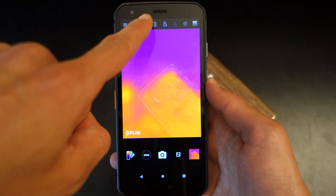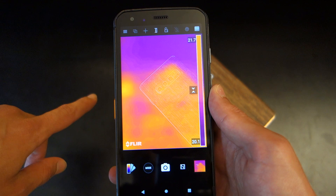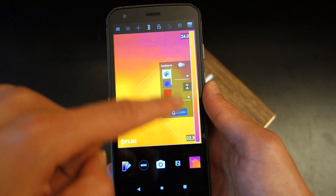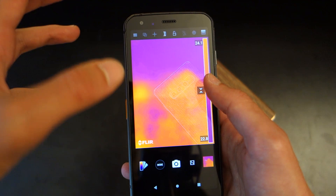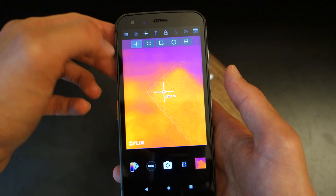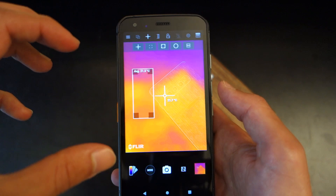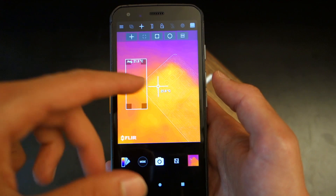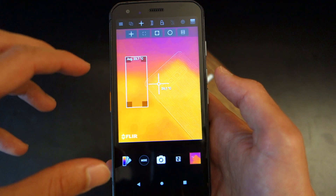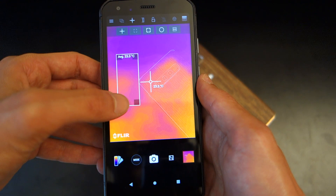The app interface looks very much like a camera app. At the top you've got a ruler button that gives you a range of temperatures — showcasing what temperature range is visible on screen. You can adjust that range manually, change the colors, and even set an alarm so you get a notification or vibration if temperatures exceed or go under the set range. There's also a data points button, which I really love — data points can be added after the image has already been taken.